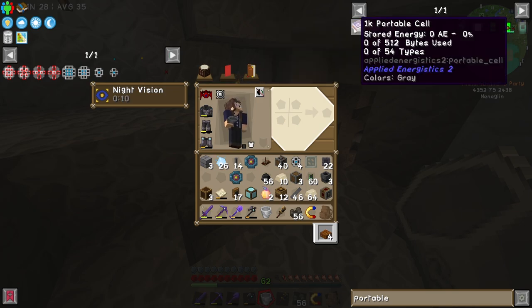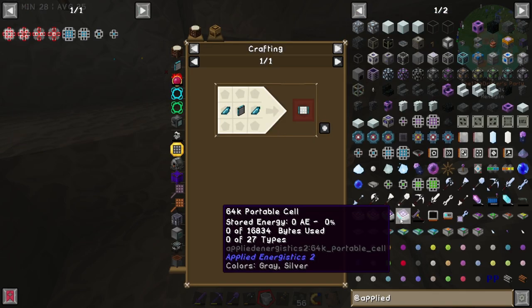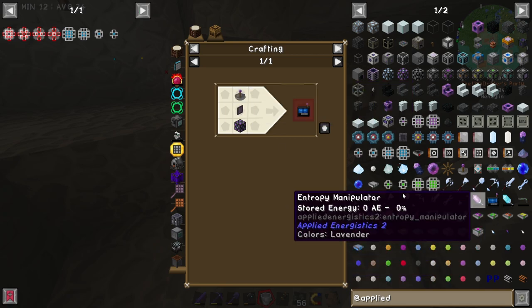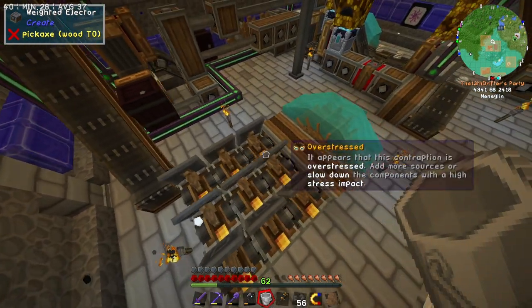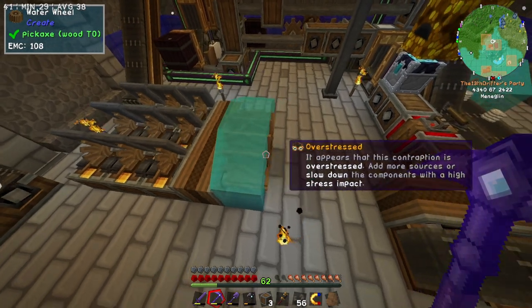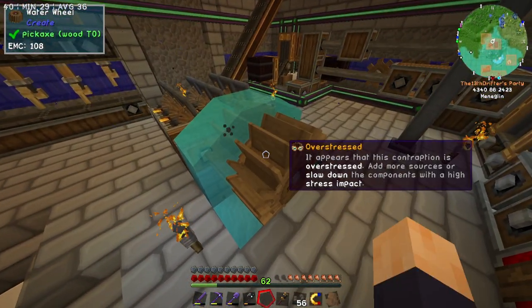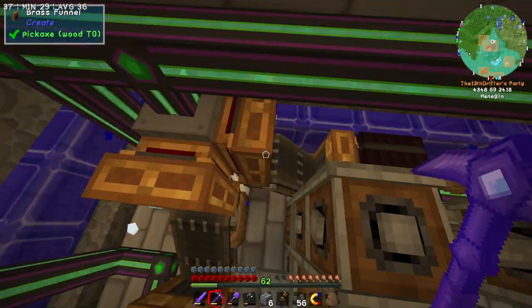You know what else would fix the issue I'm having? Getting a portable storage interface. Portable generator, portable storage terminal — wait, this is integrated dynamics. What happened to the ME one? It's not a biometric card, it's not a portable cell — wireless terminal. Here we go. I'd need a dense energy cell, an ME terminal, and a wireless receiver, and I'd have to link it up somehow. This could save me so much time. How the hell are you overstressed? You are nine contraptions strong. How is one water wheel not enough for you? What if we just add a second water wheel in here? Would two be strong enough? Yes it would — it'd be very slow but it'd be runnable. Now all we need to do is set up a mechanical arm.